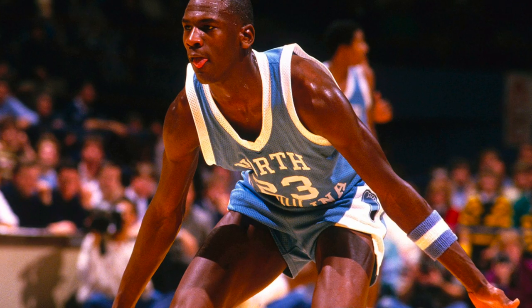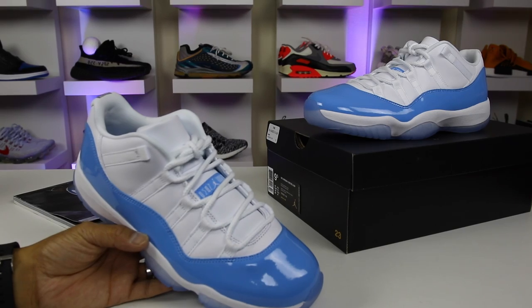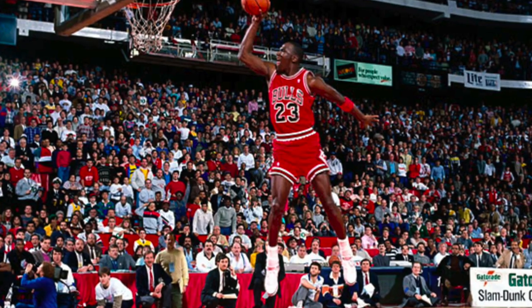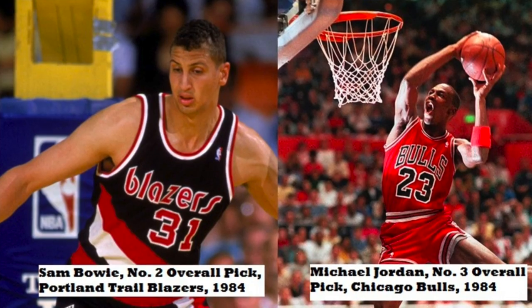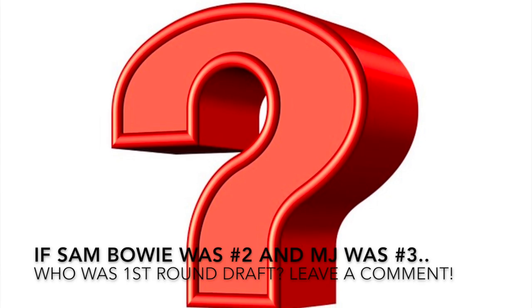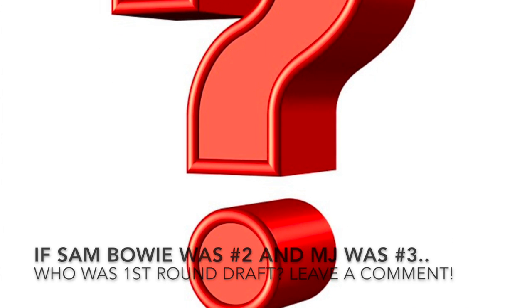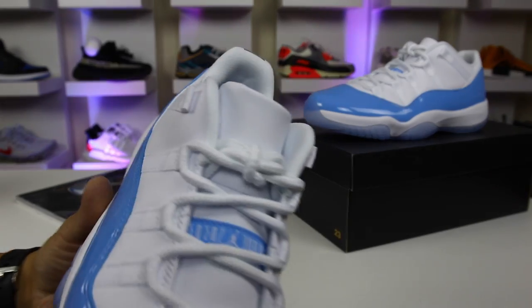That's very fitting because Jordan obviously went to college at UNC and then he made it to the big leagues and went to the Chicago Bulls after college. Some of you guys might not even know this but Michael Jordan was actually supposed to come to the Blazers and they ended up taking Bowie instead — it was the most epic failure of the Blazers. And Oden was one of the more recent failures that we've had.